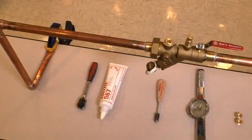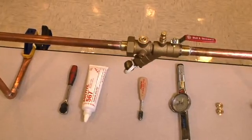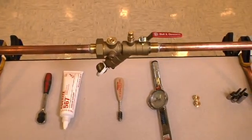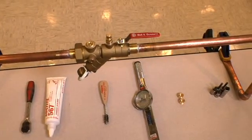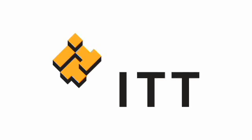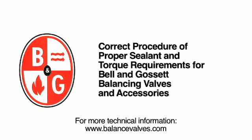Use this same procedure for all the balancing valves and accessories that Bell & Gossett offers. We hope this video has helped to demonstrate the correct procedure and proper sealant and torque requirements of the various fittings used on Bell & Gossett balancing valves. Thanks again for joining us, and as always, for more technical information please visit our website at www.balancevalves.com.